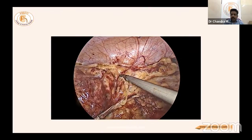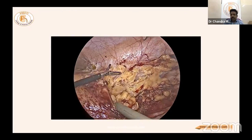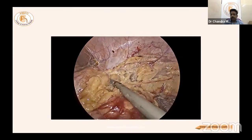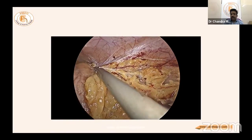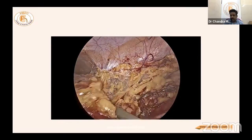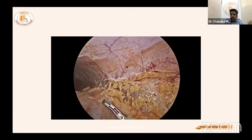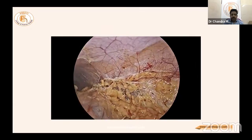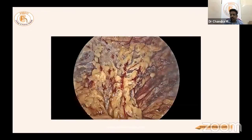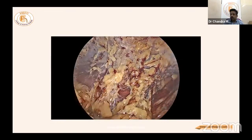An important lesson from 15 years of experience: mobilize the kidney completely — even laterally, like in donor nephrectomy — so the kidney hangs only on the vessels. This is essential in laparoscopic partial nephrectomy to achieve complete access to the renal parenchyma for suturing and surface inspection, though it may not be essential for small peripheral tumors.